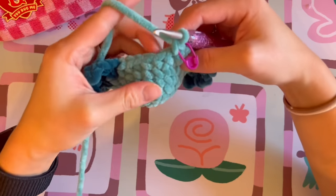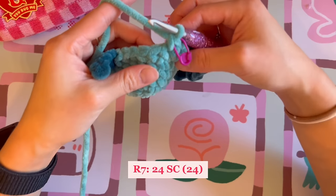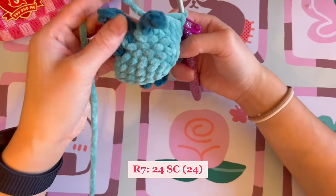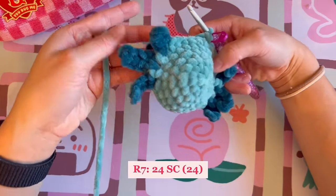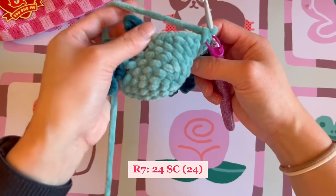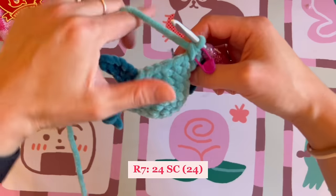For round seven, we are just doing 24 single crochet around. Keep in mind that we will be crocheting around the gills, so make sure they stay in front — don't crochet them directly into the body.